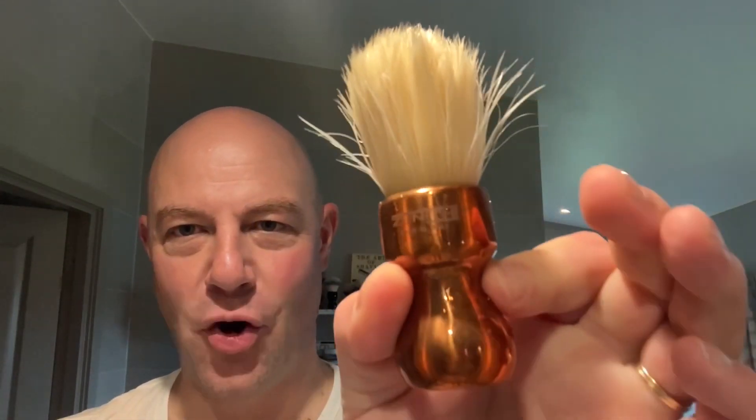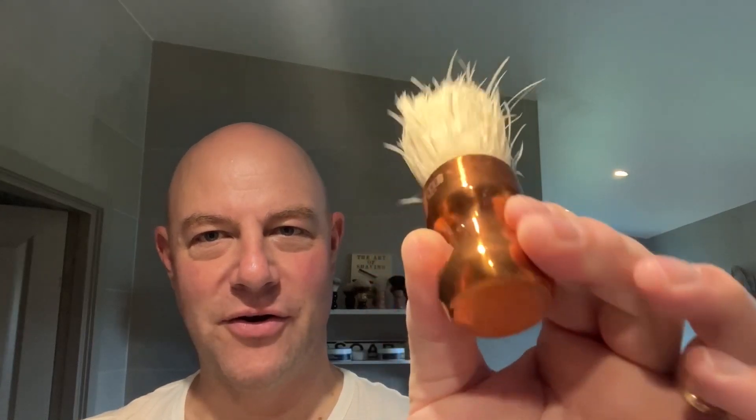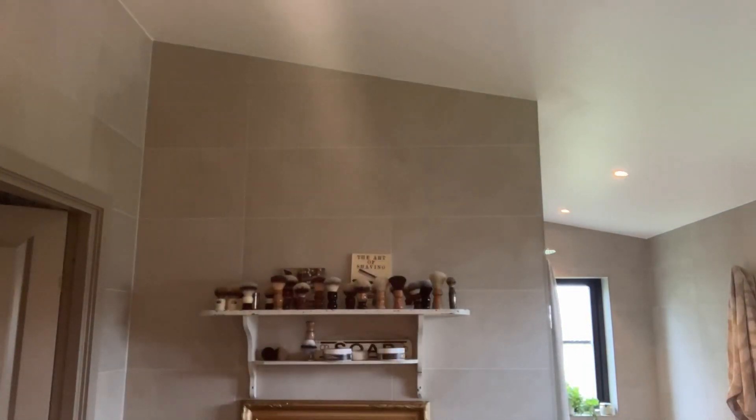I typically keep it at the same setting, but it's great diversity when you're shaving. The soap is lathered up from Noble Otter — my second shave with this soap and it's beautiful. The brush today is a boar brush — this is the Zenith copper handle boar — and it's taken quite a patina, it's quite a bit darker than it was from the beginning.